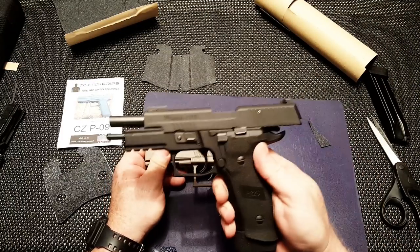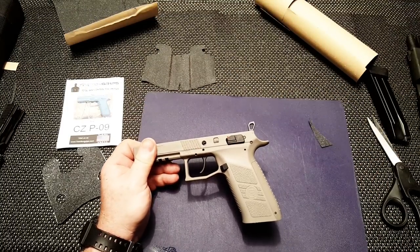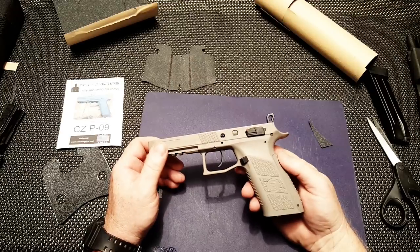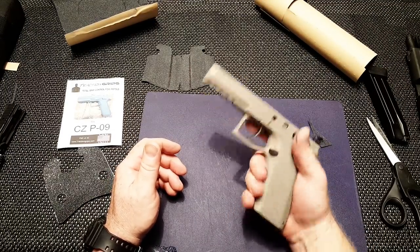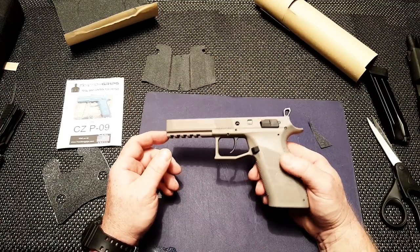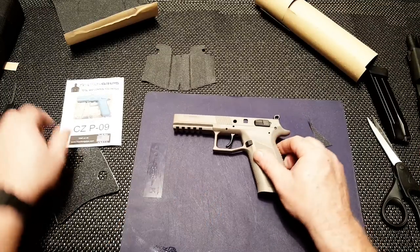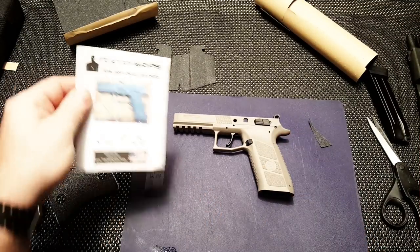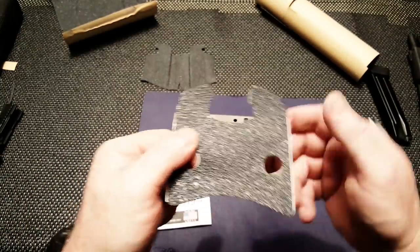This thing right here is my primary, but this is going to be the backup. One of the things I've always found on this particular firearm is the grip is so big and so long, but it gets slippery when it's wet. So what I did was, in an effort to be economical, I ordered these traction grips off of Amazon. These fit the CZ P09.